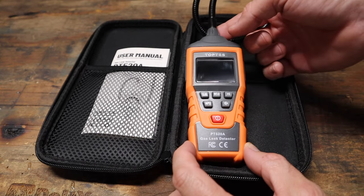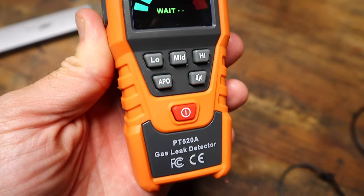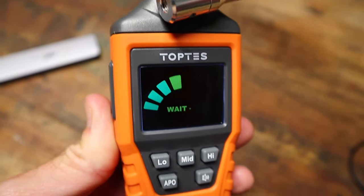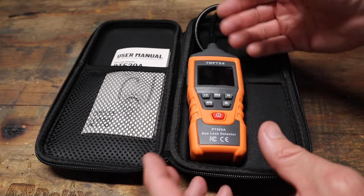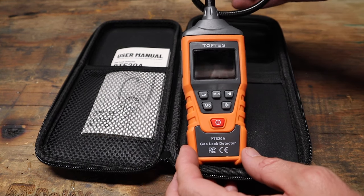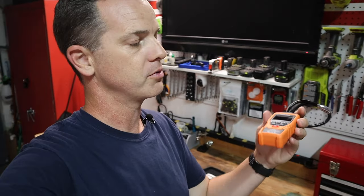What this thing is, is a gas leak detector from Top Tease. This is actually my favorite gas leak detector. One of my most popular videos on the channel is how to hook up a gas stove and not blow up your house. In that video I show you how to detect leaks, but this is a much more accurate and precise way to detect gas leaks. It detects the presence of combustible gas in the air and gives you a reading of how much gas is in the air.